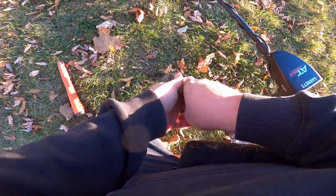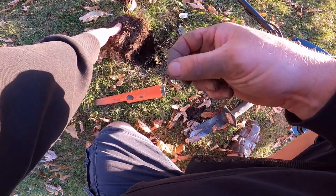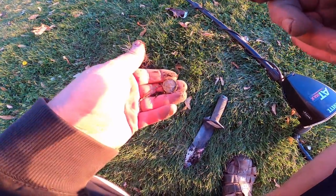This is probably going to be foil, a piece of the tab, or a small ring. It's a little more solid than foil sounds normally are — usually a little scratchy. Feels like foil. Yeah, this one was a little more solid because it was in kind of a chunk. Hey, first nickel!